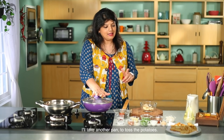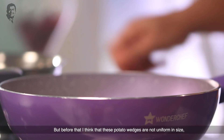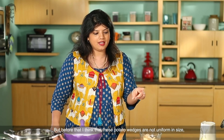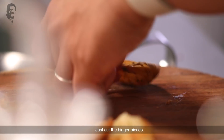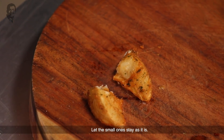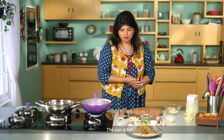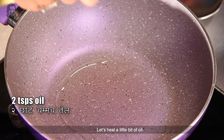We will take a pan to toss the wedges. Some pieces are bigger and some are smaller, so we will cut the bigger pieces in two. Just leave the small pieces as they are. The pan is warm, and we will add a little oil.